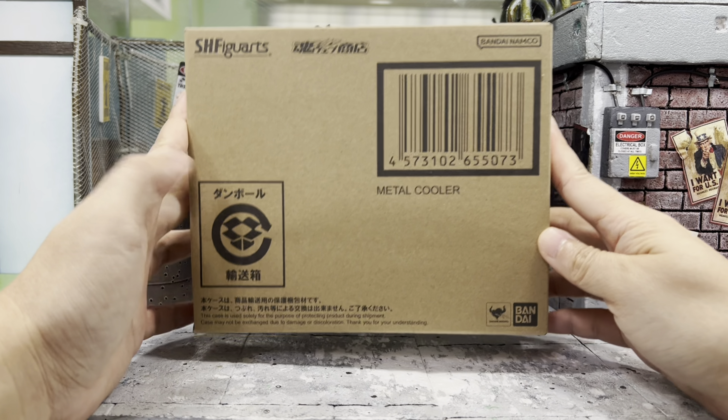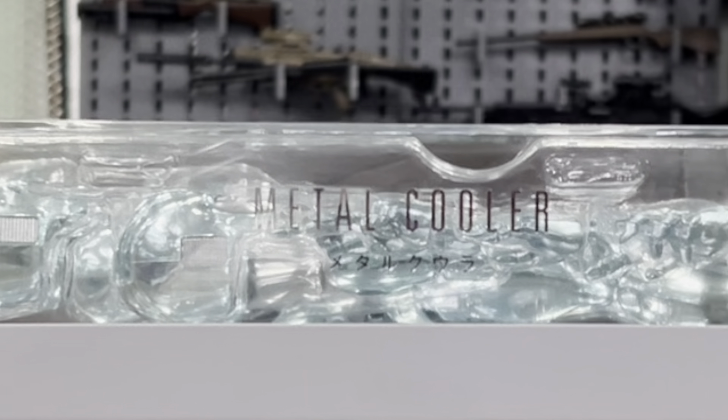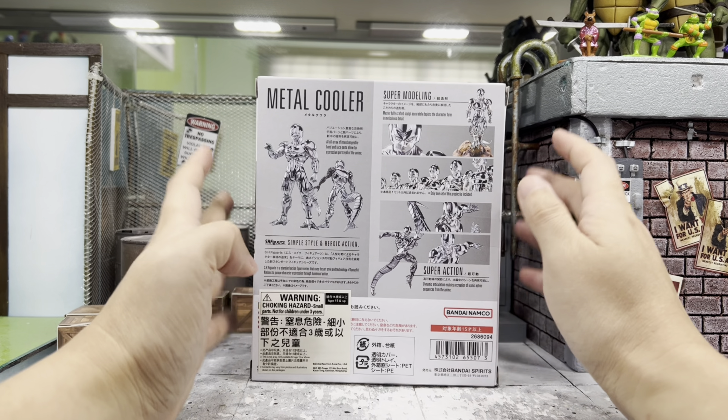Let's check out the box. I just love the picture they chose right here. You can see the goodie inside this window box and you can even see the wording 'Metal Cooler.' That side has some pictures of Metal Cooler, and this side of the box also has the wording Metal Cooler. And the back of the box has all the beautiful pictures of Metal Cooler.